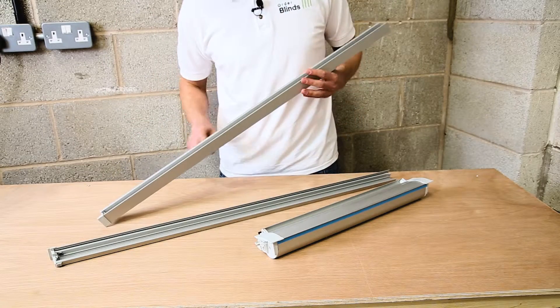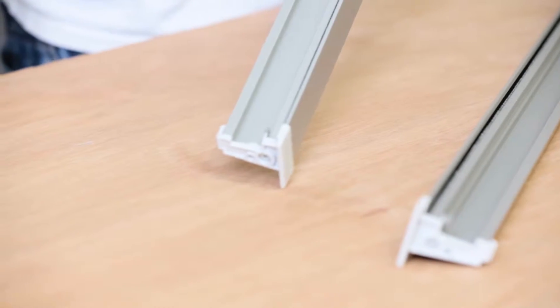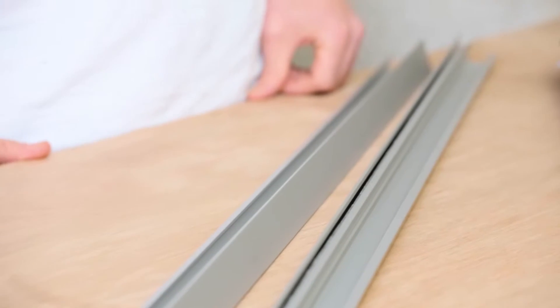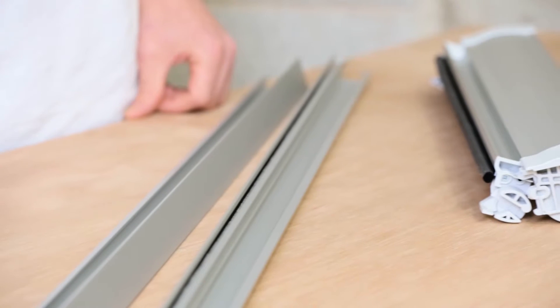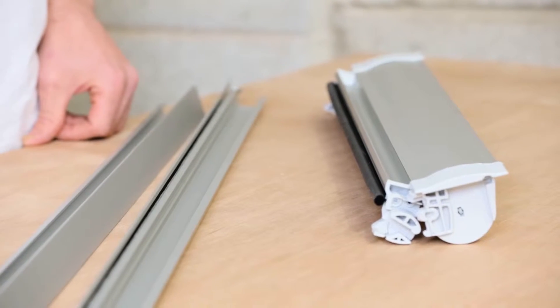At the bottom of the side channel there is a little attachment hole which screws in place. Installation of this product can be done in minutes and requires just four screws. The next step is to install the blind, so let's go and have a look at that.